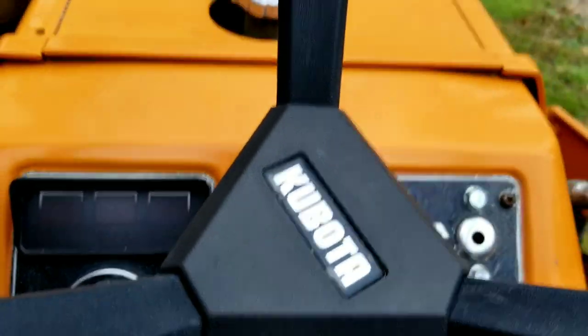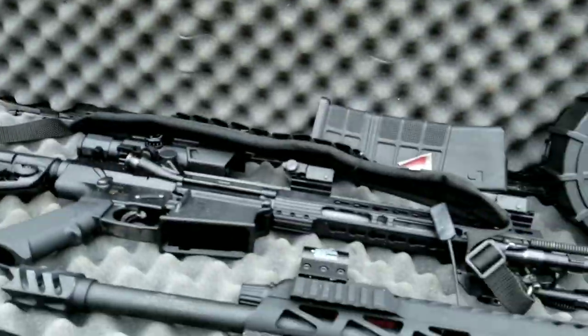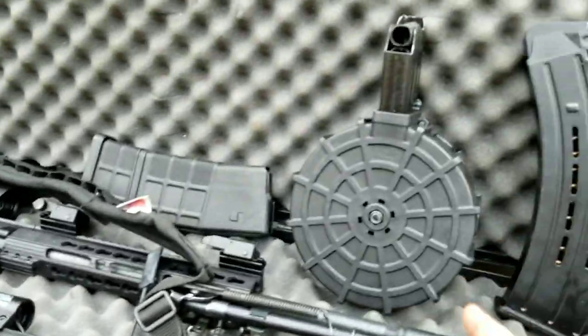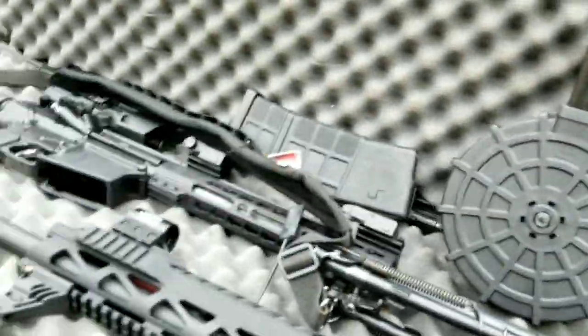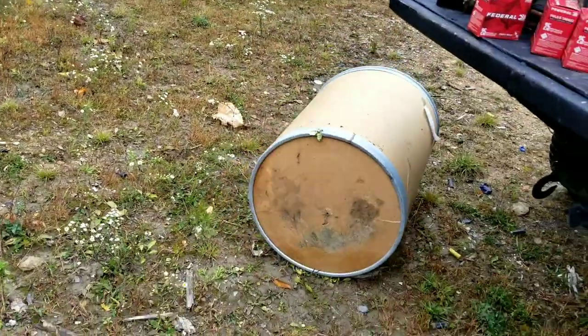Alright, we're about to do some shoot videos. So check this out brothers and sisters. We got 75 gallons of water in here. We got some shotguns, some ARs, some drum magazines, some extended clipazines. We got some old fucking 50 gallon barrel of peanut butter.